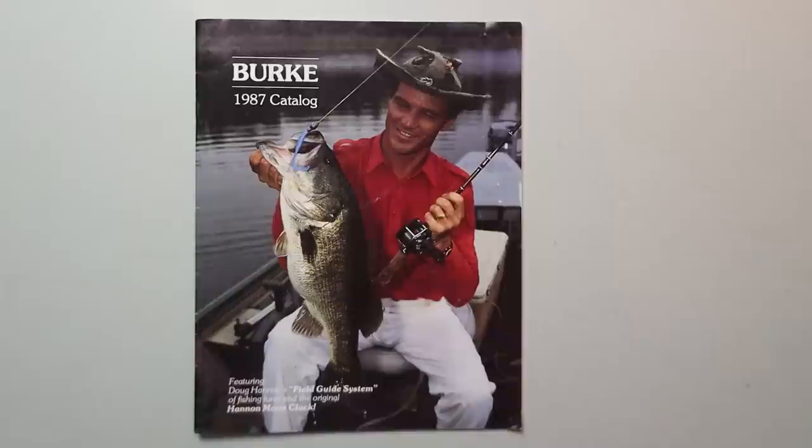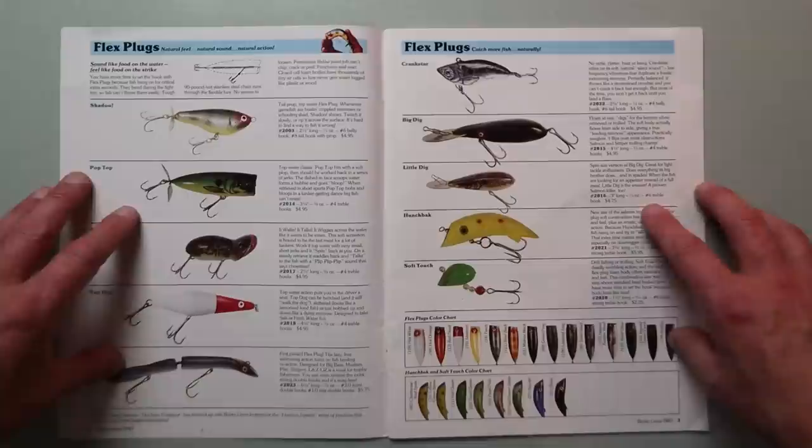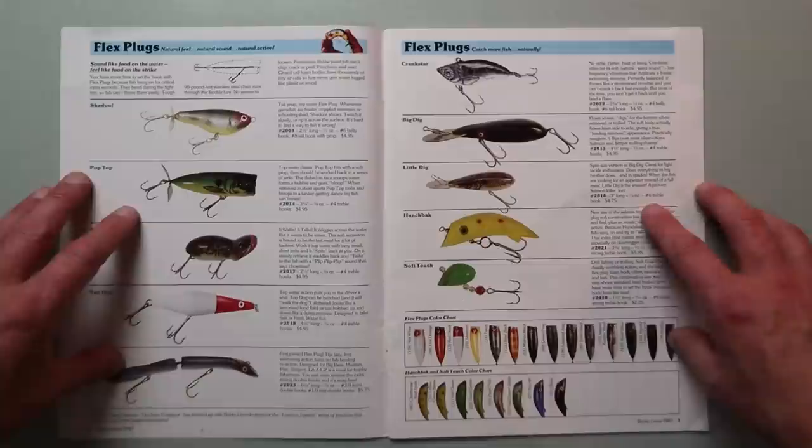Here is the 1987 Burke catalog featuring Doug Hannan's Field Guide System of Fishing Lures and original Hannan Moon Clock. This is a catalog I picked up not too long ago and it is packed cover to cover with old school gold — a ton of awesome Doug Hannan lures and also some lures that do not have the Doug Hannan name on it but are definitely worth a look. Drop a comment below and let me know if you would like a full walkthrough of the Burke line.